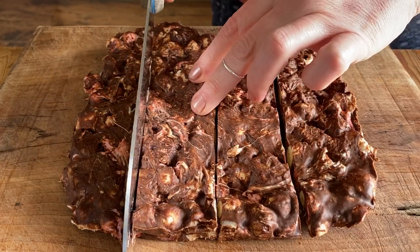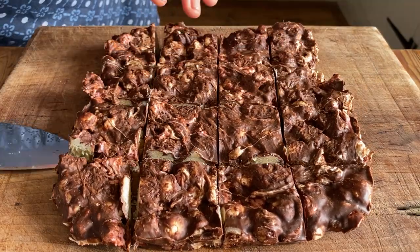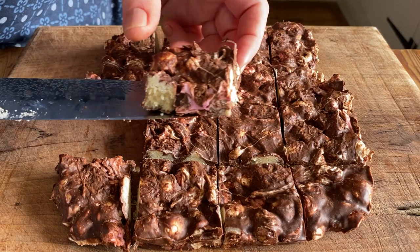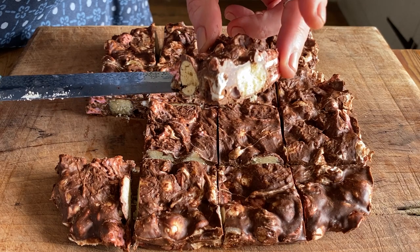This Rocky Road is so good, and I have so little willpower that I honestly plan to never make this ever, ever again — that's how good it is. I cannot be trusted around it.